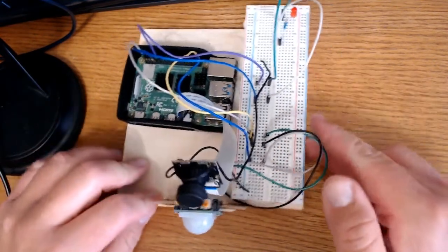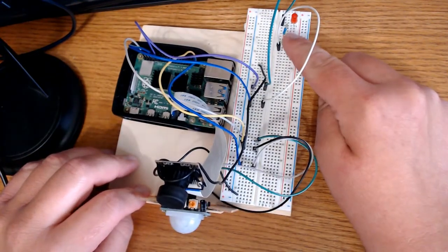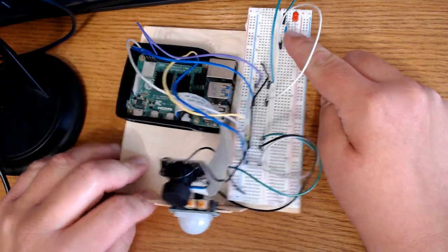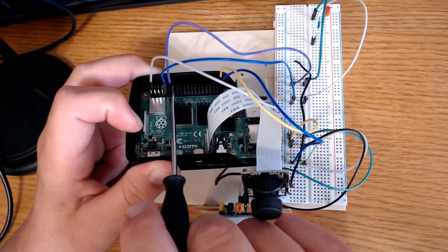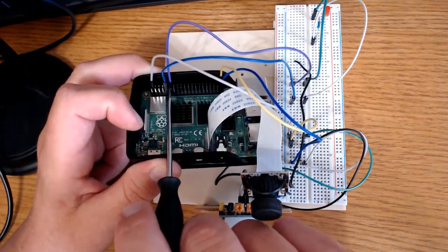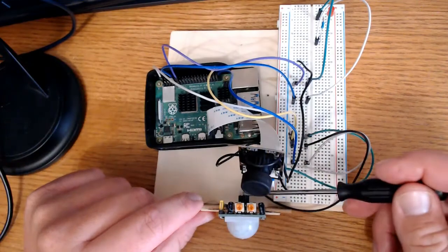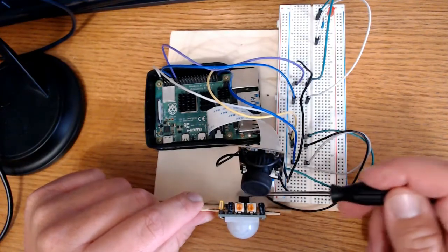Over here I have an LED and that's GPIO 17, connected to a 220 ohm resistor, plugged in right here at GPIO 17 and the ground. The reason I put them right here is because they're right next to each other. Now in the motion sensor you have three pins coming out of there.